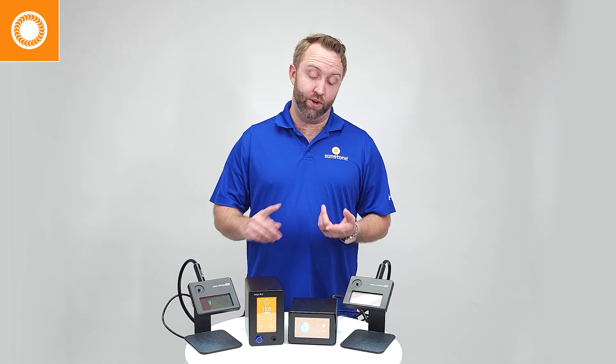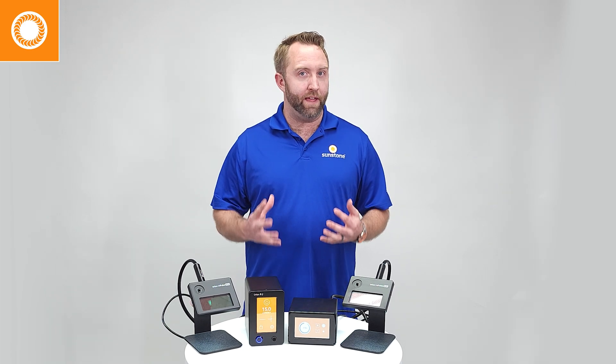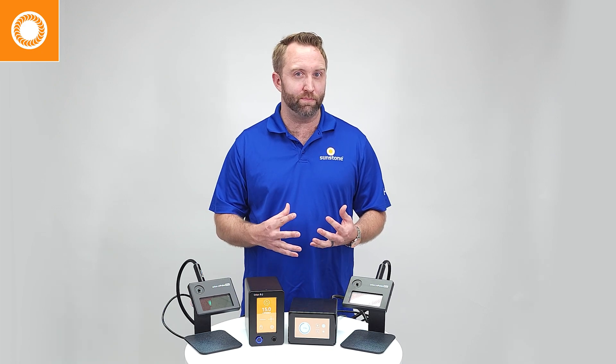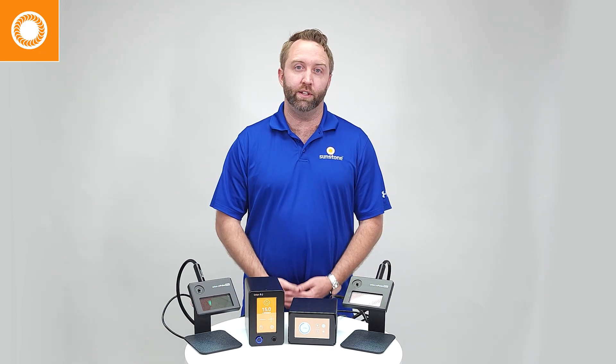Now argon gas is a noble, inert gas. That means it's non-flammable, so it's going to be extra safe. It's going to help protect your electrode during the welding process — during that little spark — and help everything stay cleaner and last longer.